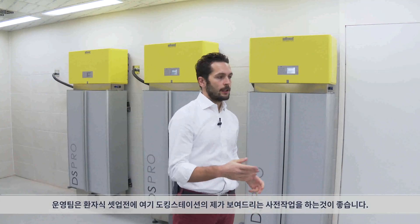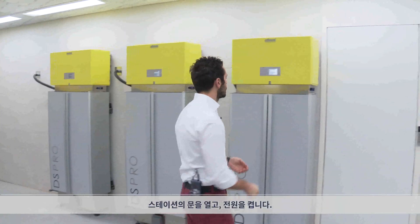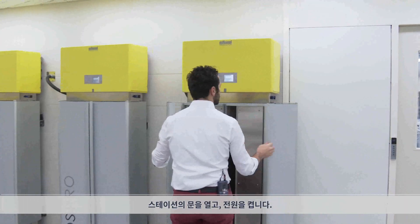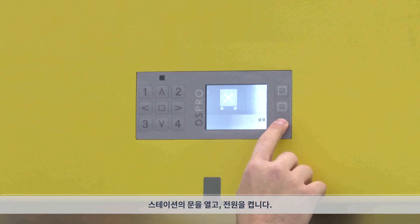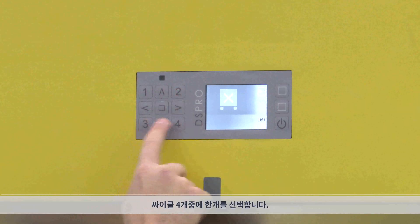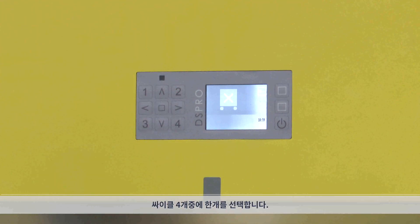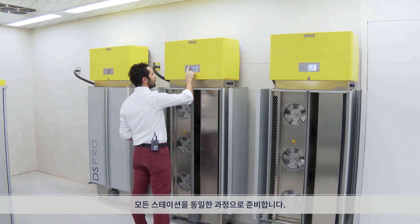Before the service, the operator should come here and do the operation that I'm showing you to all the stations that are here. This is for ease of use after the trolley is ready. They open the door, the operator has to switch on the station and select one of the four cycles that they want to carry out. Then we will do the same operation to all the rest of the stations.